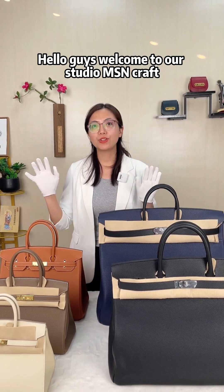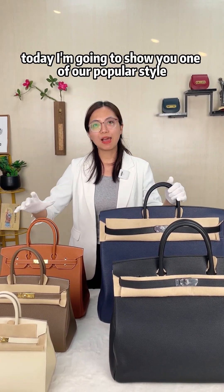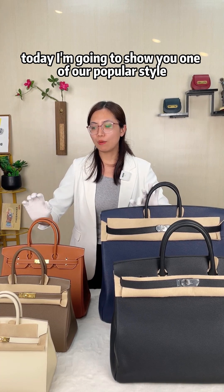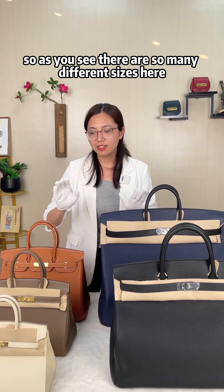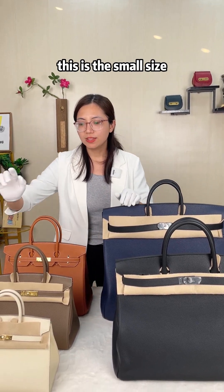Hello guys, welcome to our studio MSN Craft. Today I'm going to show you one of our popular styles: the Birkin style. As you can see, there are so many different sizes here for the Birkin style.